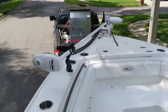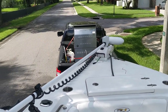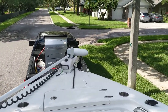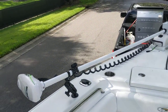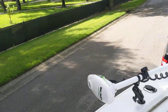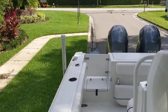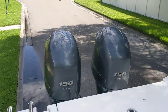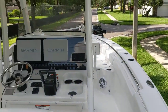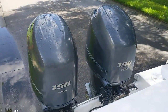Last but certainly not least for the fishing crowd: an 84-inch Rhodan trolling motor — brand new and works great. I've only had about six to eight hours of use on it, about four hours each on two trips. Even on a very windy day with a lot of current, my batteries were only drawn down to about 92%. That thing works fantastic. If you have any questions or comments, this is a 2014 Sea Hunt Game Fish 27 and it can be yours.